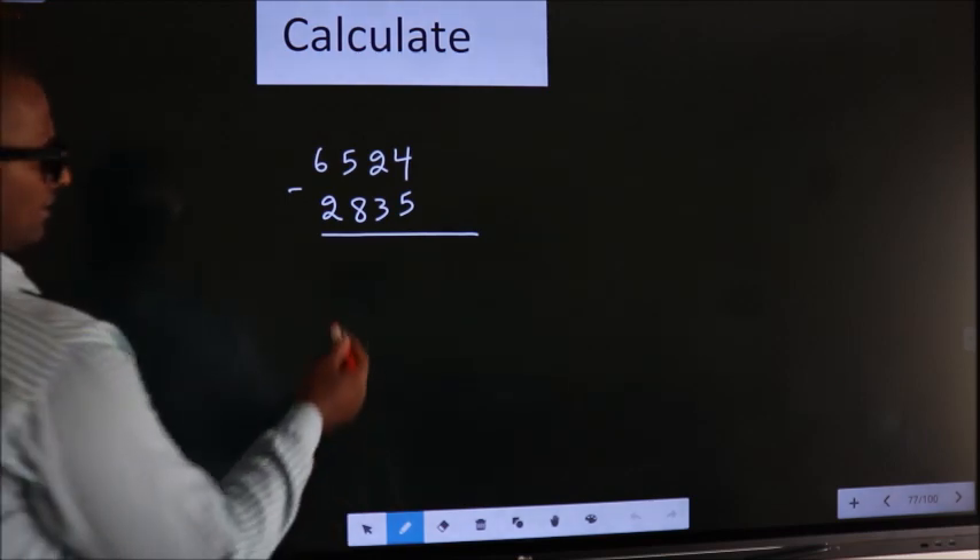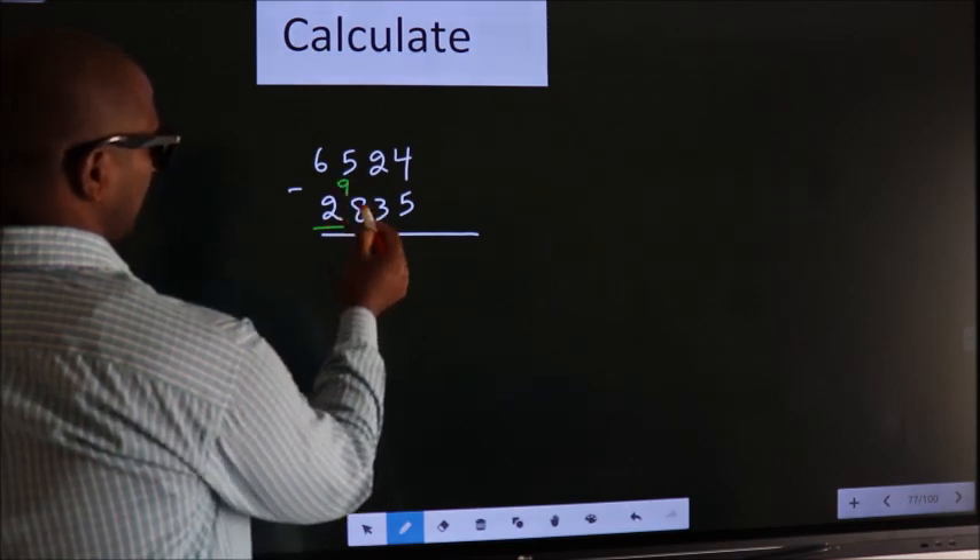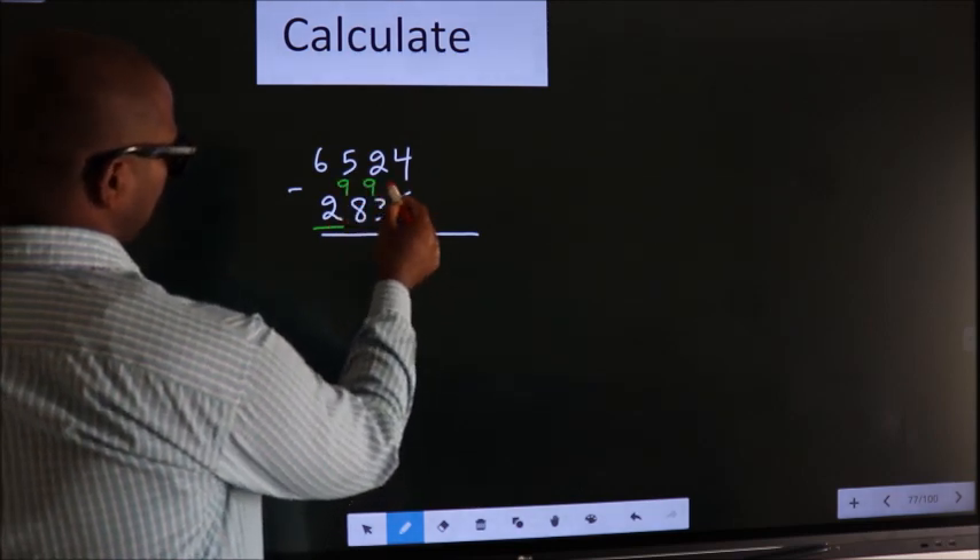See, we should leave the first digit. Here you write 9, here 9, and finally 10.